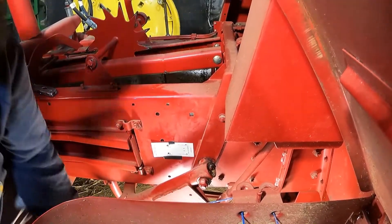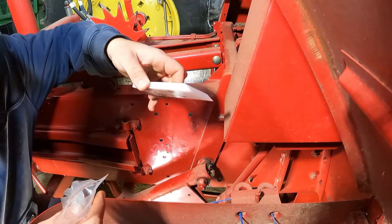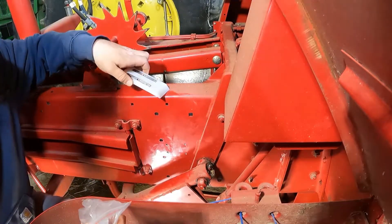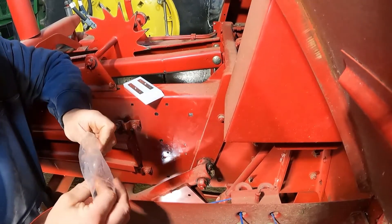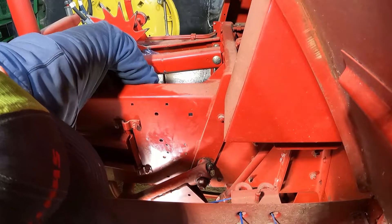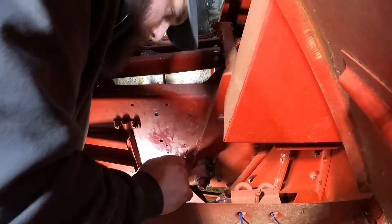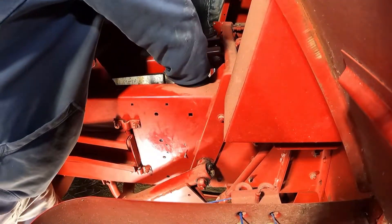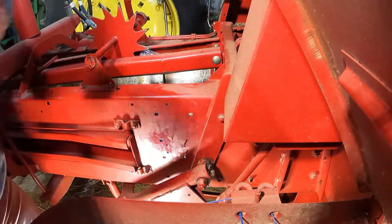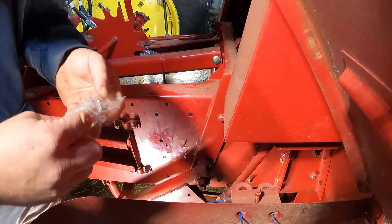Now we've got our holes drilled, we can put this sensor pad in. You can see it's got a wedge on the front — that's obviously going to go to the front. We'll get our nuts and bolts out. Now we're going to put a lock washer and a nut on there — little tiny things. I don't suggest dropping any because these things are very hard to find.